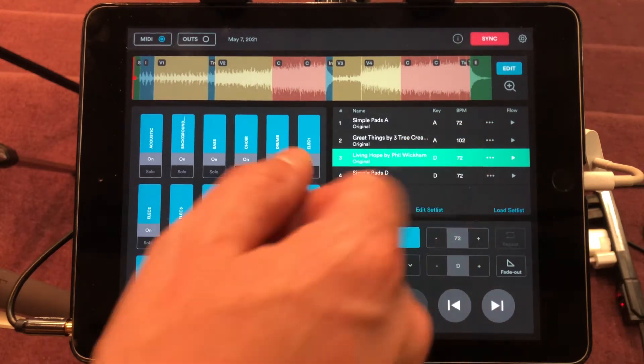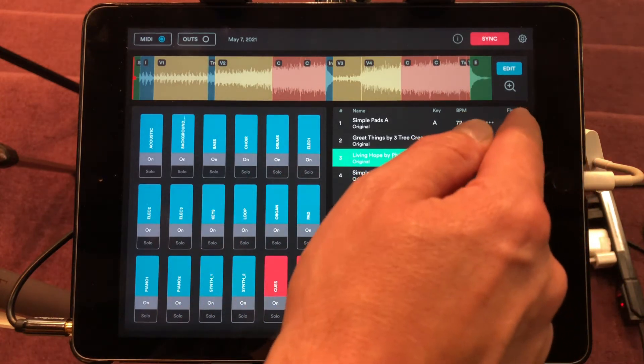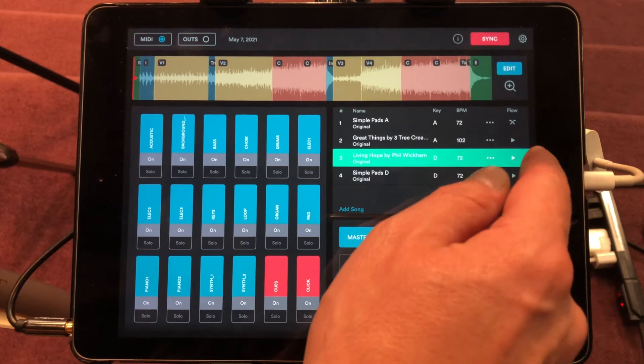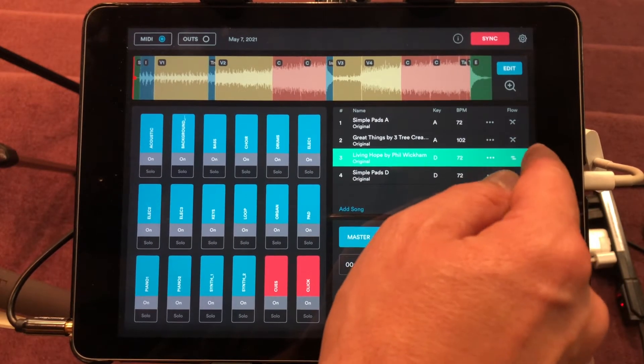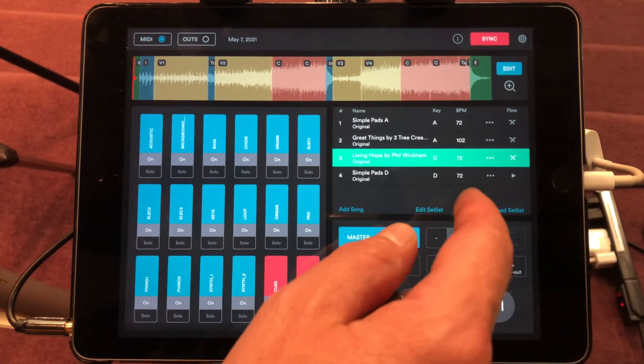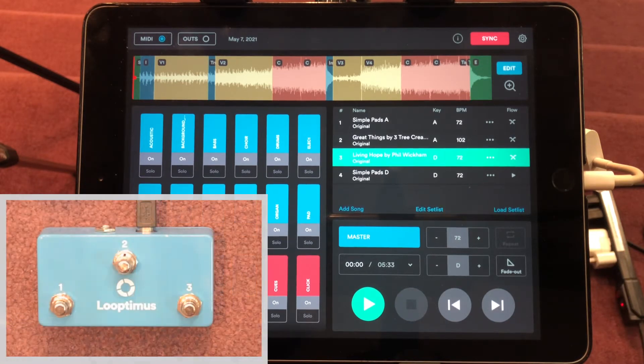We also want to change the flow setting — where it shows the little triangles — we want to change those to be a crossfade on demand. It looks like an X. I'm going to do that with all of them except the last one.